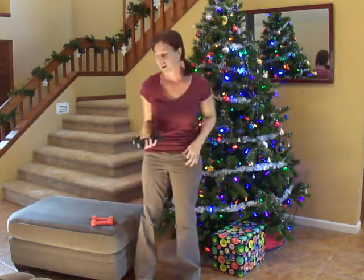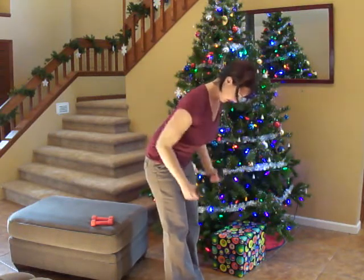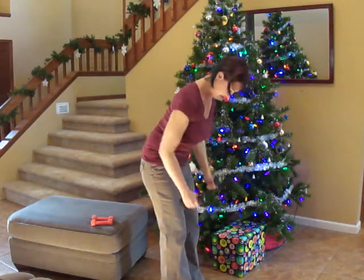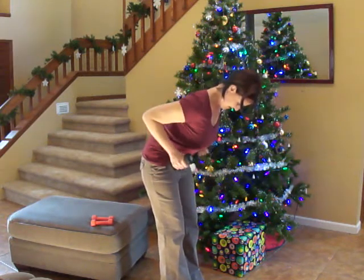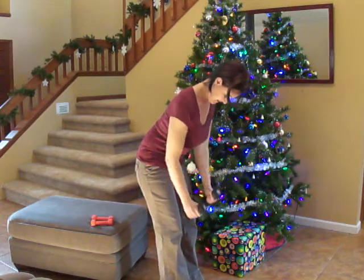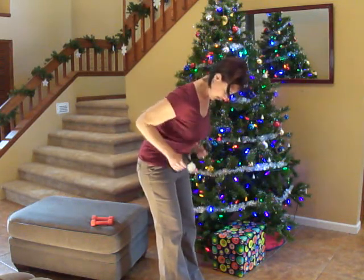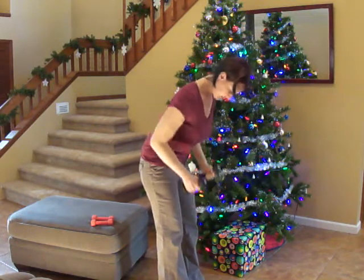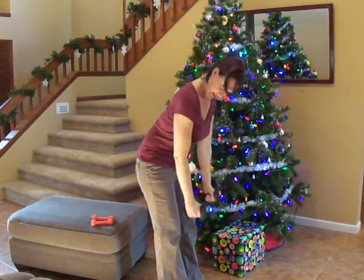Stand back up and we're starting our exercises over again. We're going to do our dumbbell row — here we go, it's the second time around. See if you can beat how many you had for the first round. Squeeze at the top. We have 20 seconds left. Squeeze it really hard — we're going to build up those back muscles. 10 seconds left. And stop.